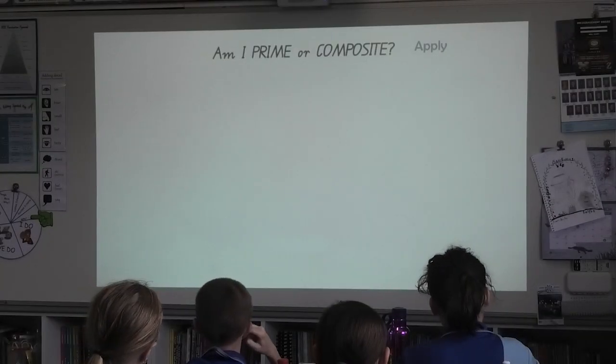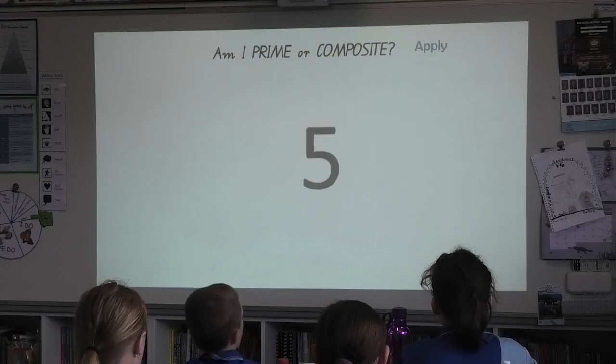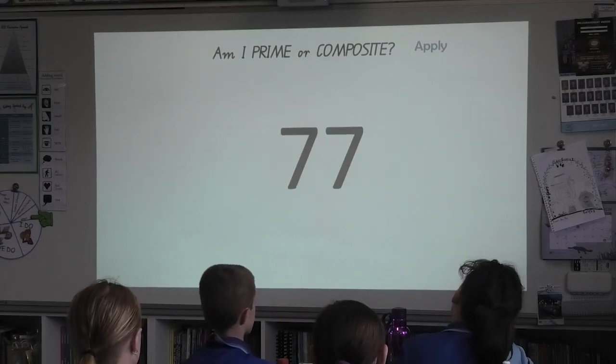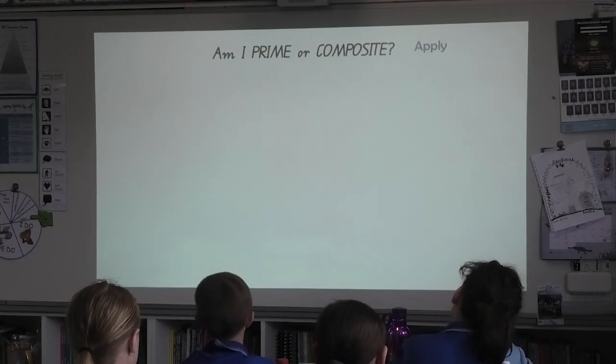Okay, eyes on the learning, all together let's go. Am I prime or composite? Composite. Prime. Prime. Prime. Prime. Composite. Prime. Composite. Prime.